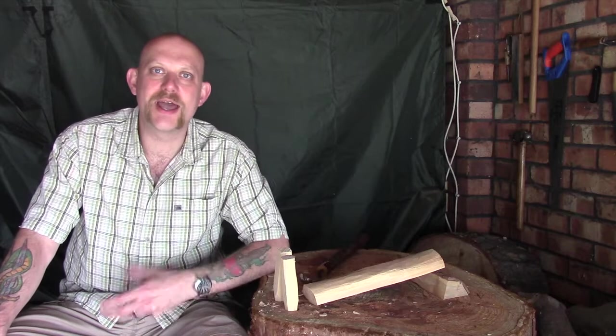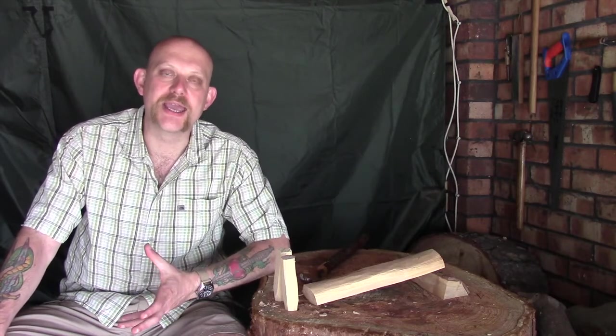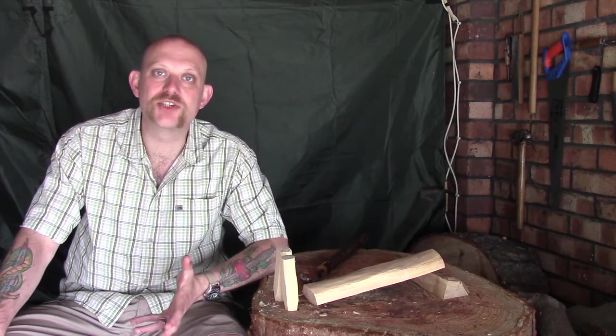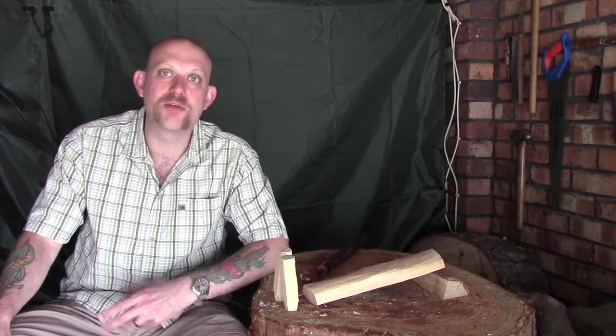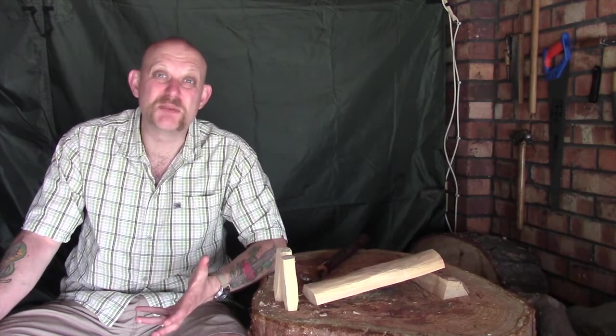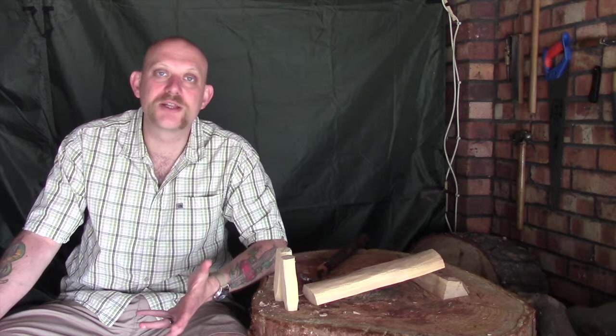Hi guys, I'm Woodcraft Hamster and I thought I'd do a quick video today about making a coffee scoop. I've just picked up a nice new filter coffee machine and it comes with a really shoddy little plastic thing, so I thought why not make my own. It's not something I've made before but it's not that much different from a normal spoon, so I thought I'd give it a go.